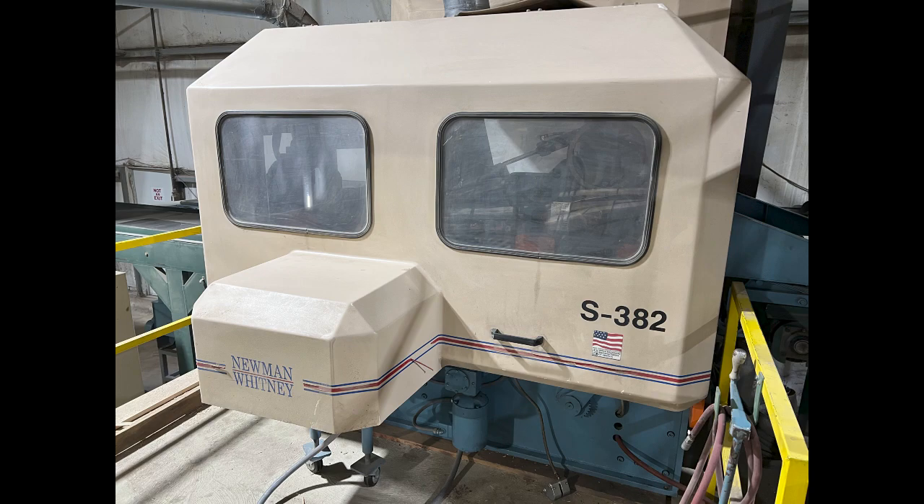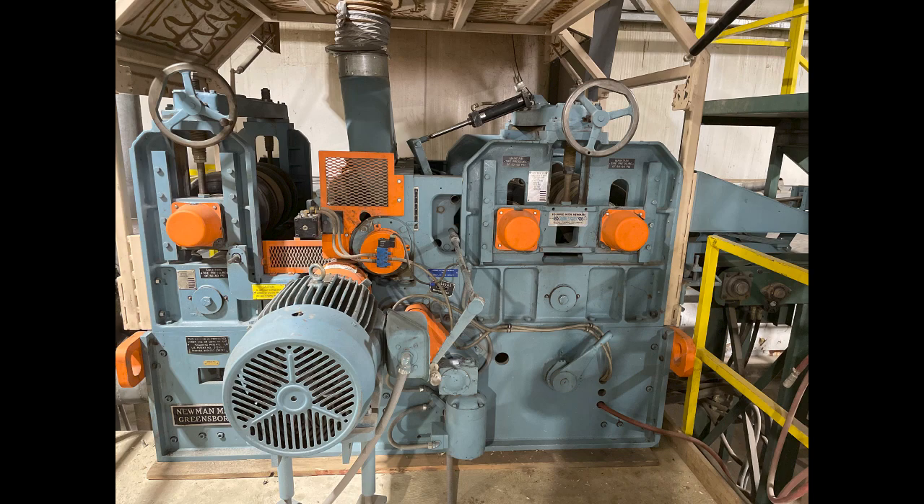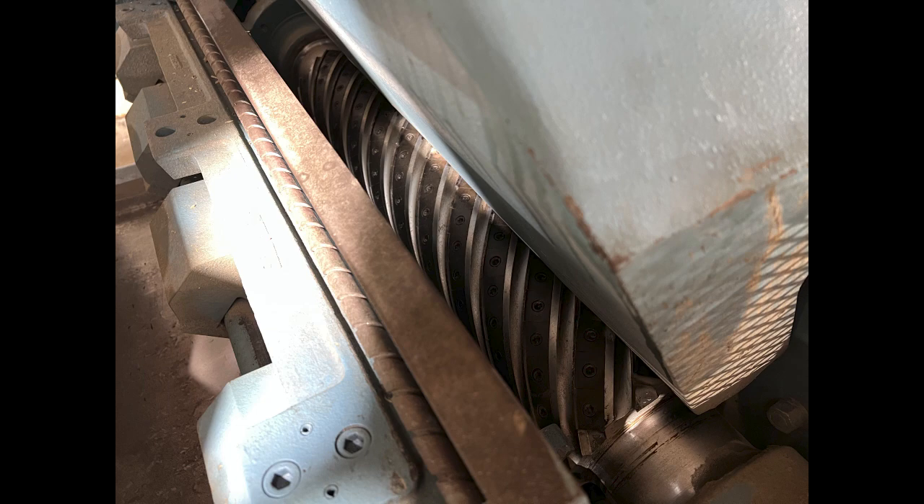The planer is a very clean Newman model S382 double roughing unit. The S382 has a 30-inch width capacity, the anti-lap and automatic cut control options, and of course Newman's helical carbide cutter heads. This particular machine also has the optional sound enclosure included, as does all grinding equipment as well.